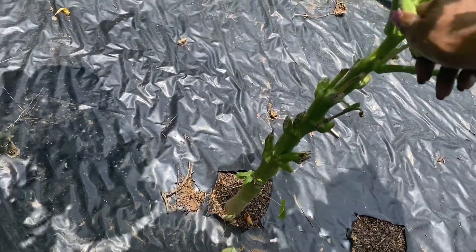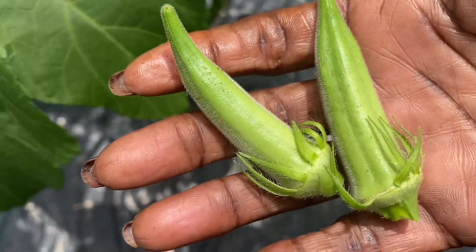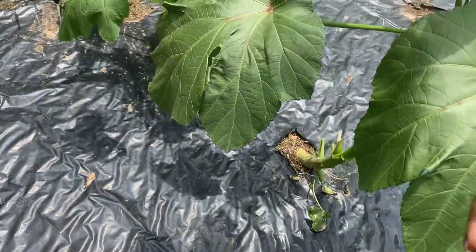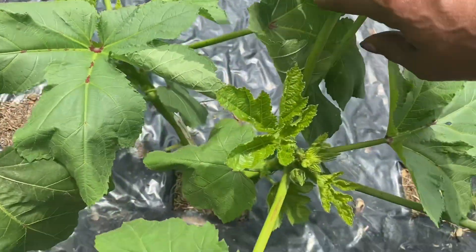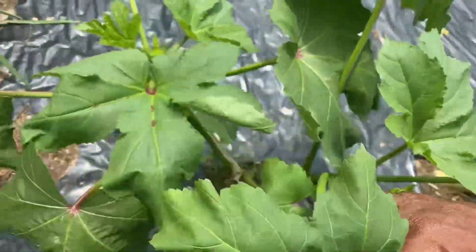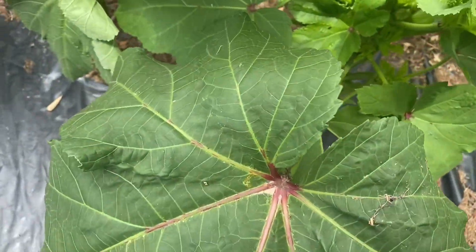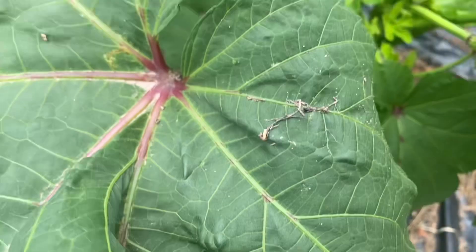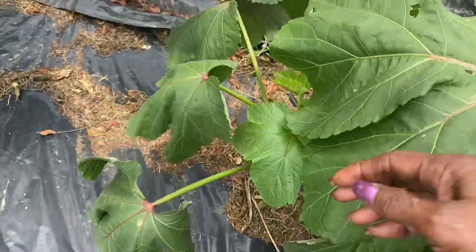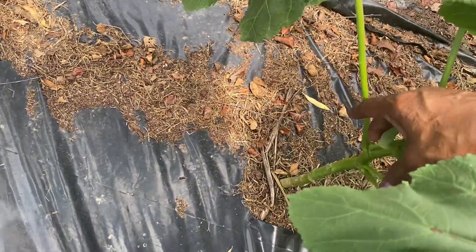I'm not discouraged at all — this is very exciting for me to be able to come out here and harvest these small okra. I'm going to make sure that I check every day. Now that we're on the okra harvesting journey, we'll be collecting our pods every day — it doesn't matter to me, it could be twice a day because that's how ready I am to be collecting and harvesting my okra. That one's very, very tiny so I'm going to leave it.